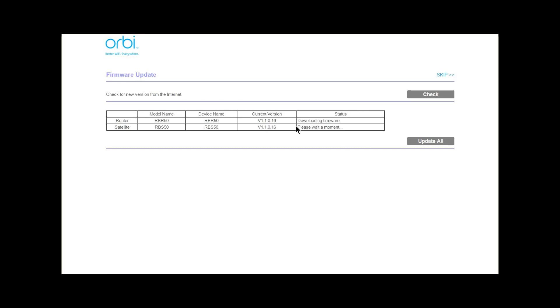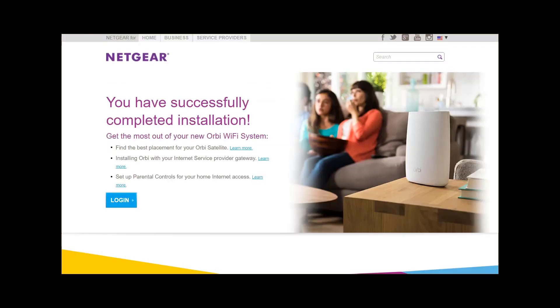Once setup is done — and this is pretty standard with most new devices — it goes through a firmware update for both the router and the satellite. I'm going to update them all and continue the recording once done. After the update process, you have the option to establish an account with Netgear; I chose to skip that. Then just log in.